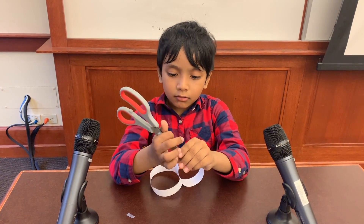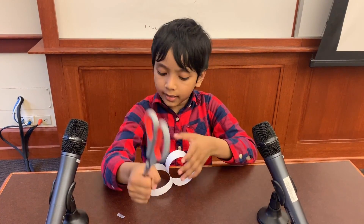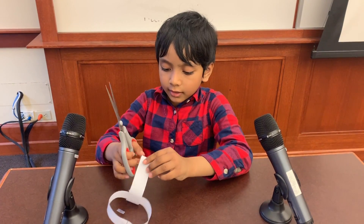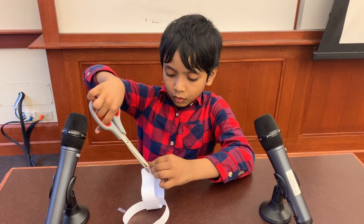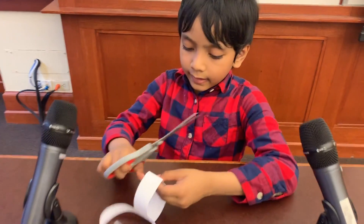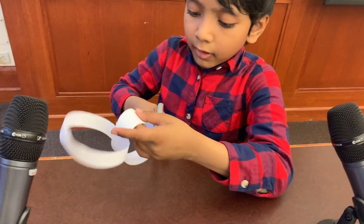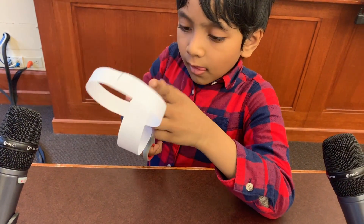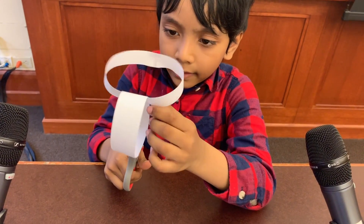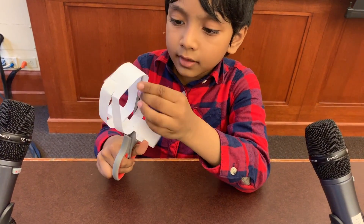And now we cut both of these cylinders in the middle. Let's start — be careful not to cut your fingers. Let's do a cross cut, just right here. You just have to bend it and then cut it. You can just cut all the way around this ring in the middle. You're still getting handcuffed. And if you get handcuffed, that means you're right, and you can go on to the next step.